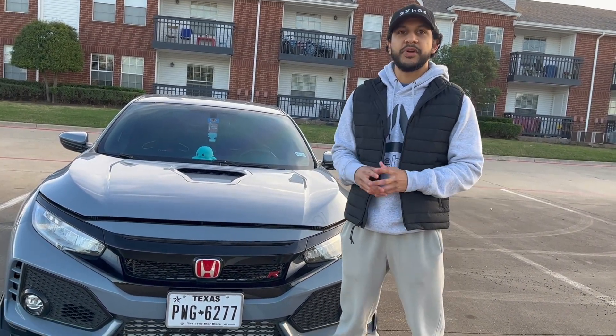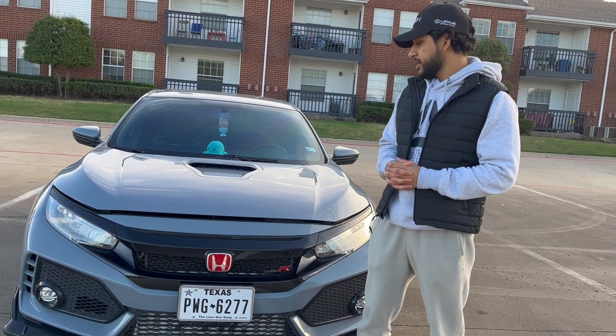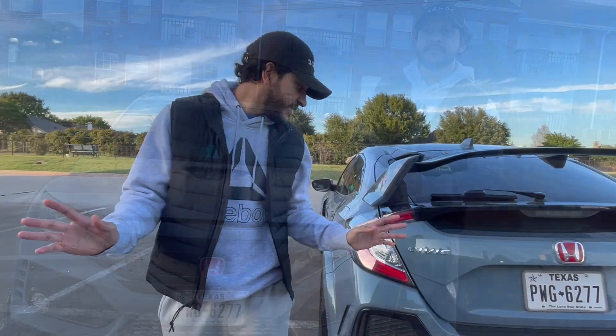With all the mods I have on the car, it's running at 390 wheel horsepower and right around the same amount of torque. I think that's perfect for daily driving. I can only run E40 with my current fuel system.